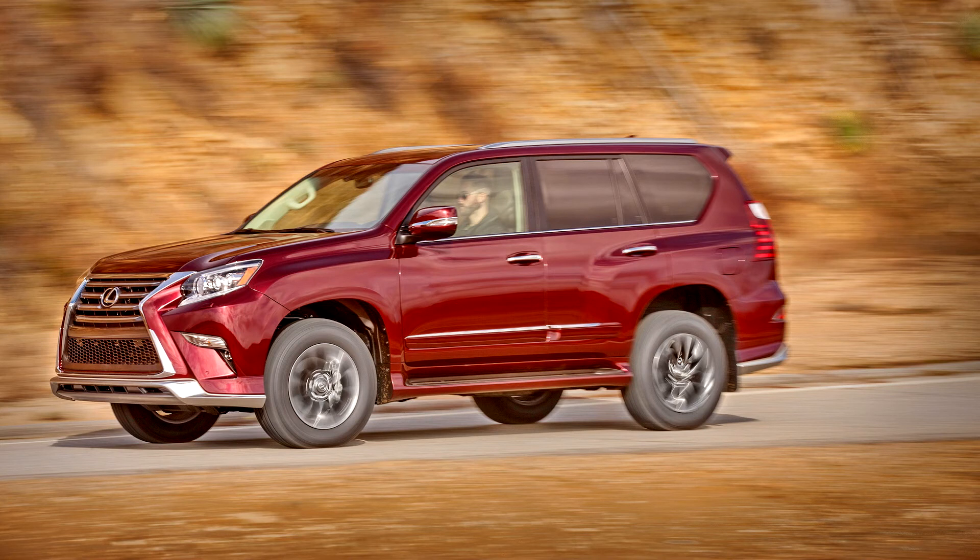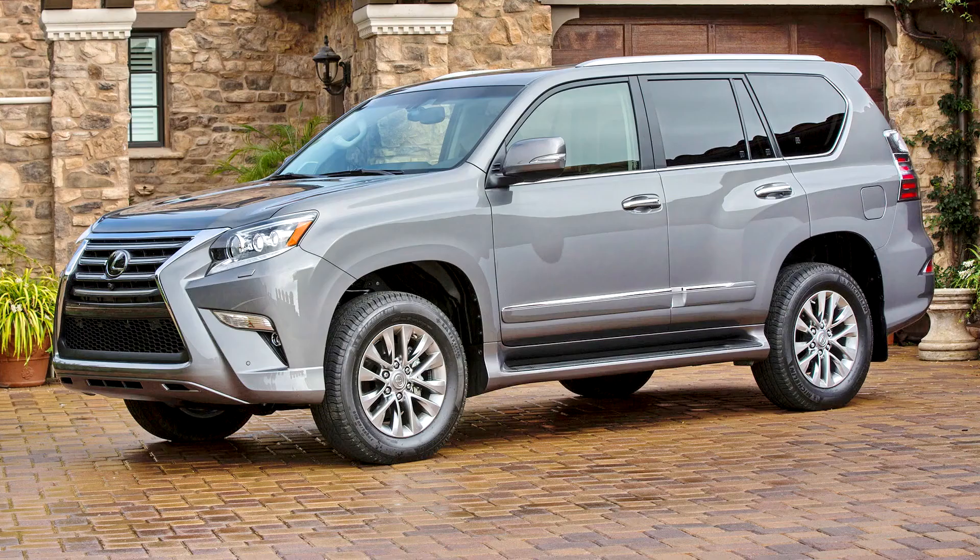In September 2013, the GX received a first facelift with the Lexus spindle grille design, new LED headlamps and LED daytime running lights as standard, while LED fog lamps were optional. In the U.S., pricing was reduced by $4,750.